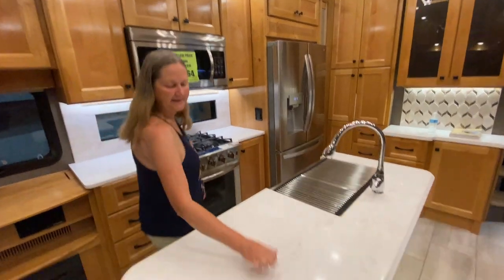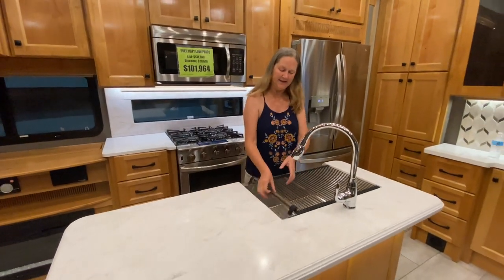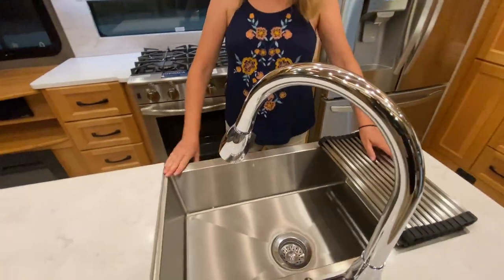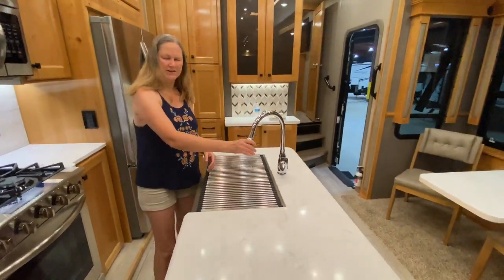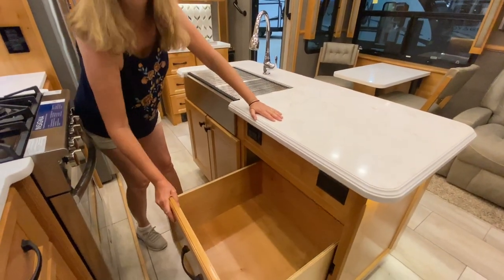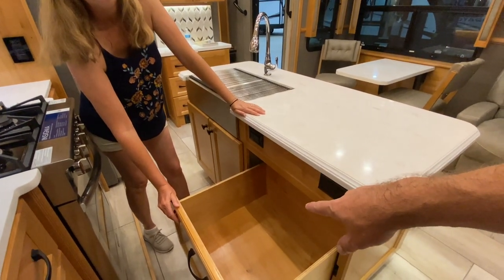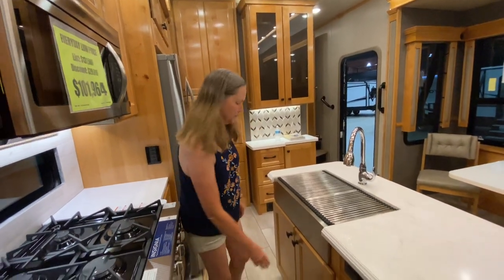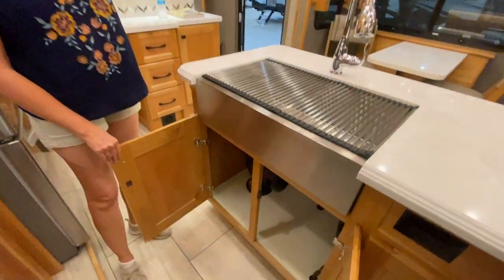Look at this great island — this is solid surface. Isn't that nice? The sink is set off to the side. There's a drying rack there. We have the stainless farm sink, which is really nice, with a beautiful faucet and spray nozzle. Lots of space underneath here — I bet you could put a dishwasher there instead, which is why that space is so big. That's about the size of one of those drawer-type dishwashers. I bet that's an upgrade option. There's also a huge space underneath the sink.